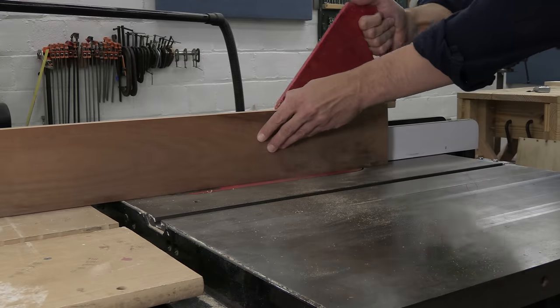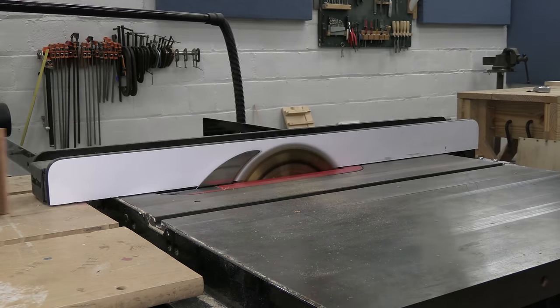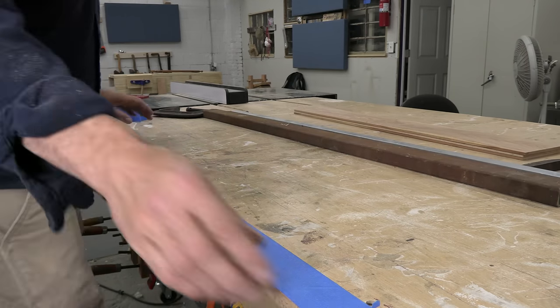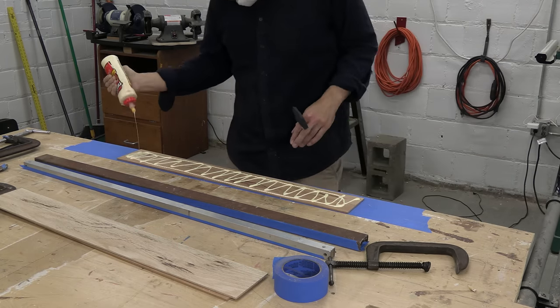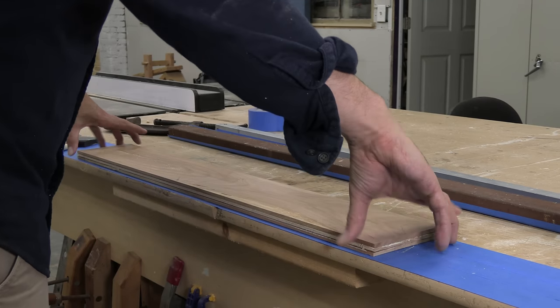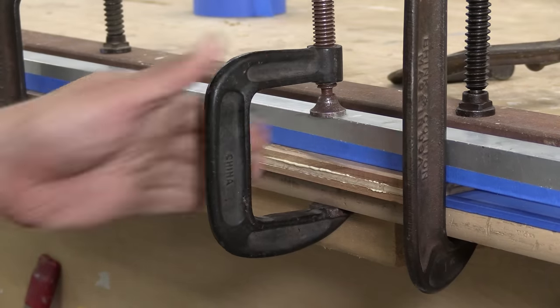The table saw is kind of slow for this work, but it's going to give me flat, straight pieces ready for glue up. As I was gluing these pieces together, I got to thinking about how traditional Japanese blades are usually made from laminated steel, and then they're polished to reveal those layers. My wooden katana is made from layers, and that cherry should give me a really nice grain — it'll look at least a little bit like pattern-welded steel.